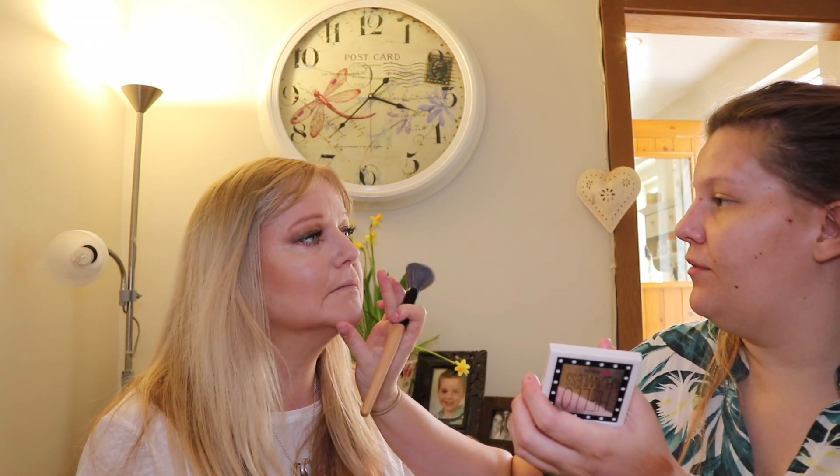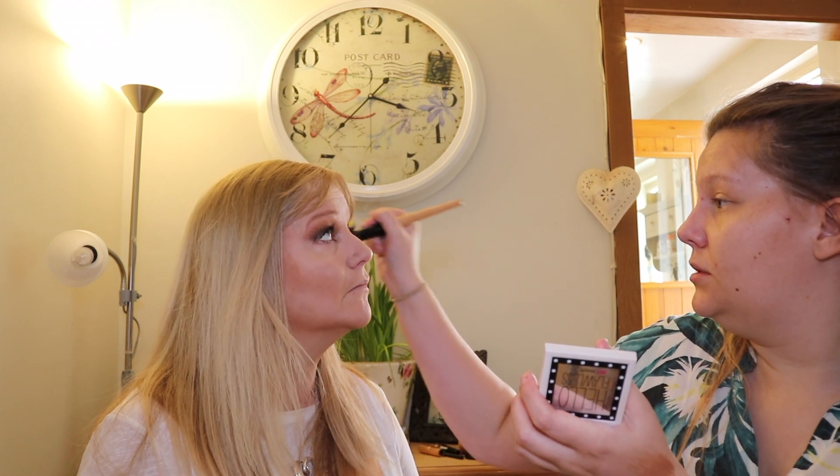I'm going to go with the Beauty Blender and blend that in. Now because we've done that, we're going to do powder first to set the concealer. We're going to go in with the Hello Flawless by Benefit in the color Ivory with my big fluffy powder brush and just set that - going over what I've just done with the concealer.